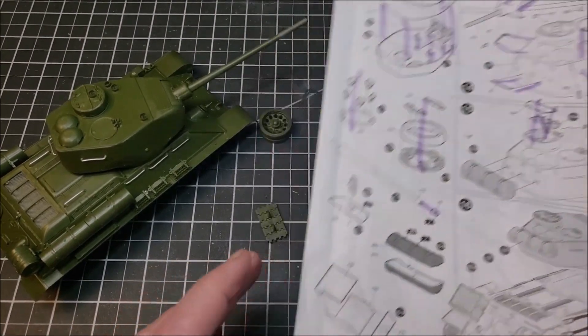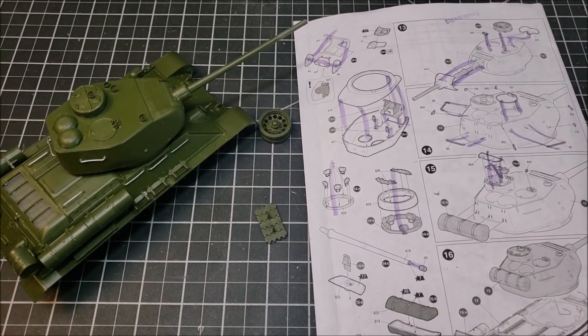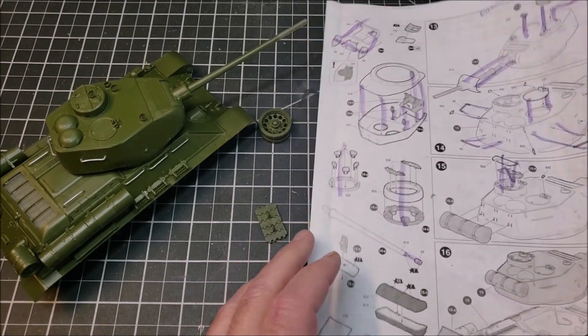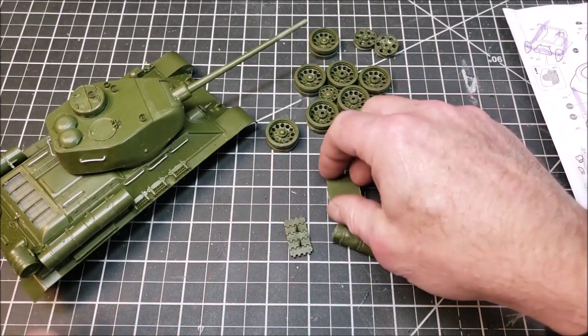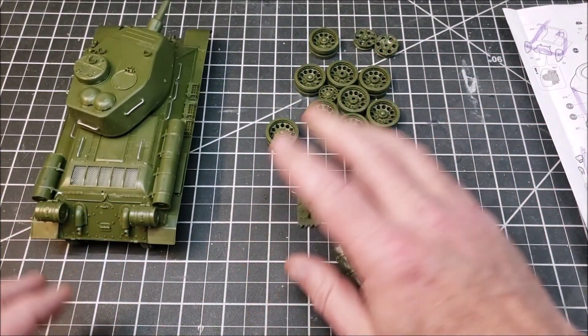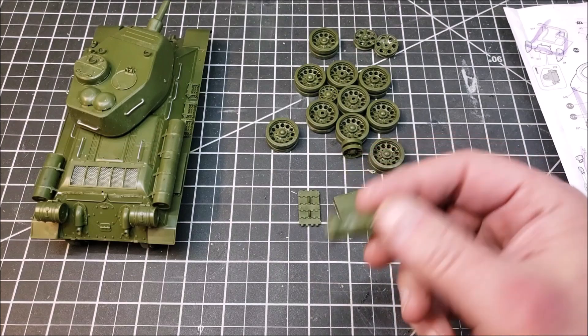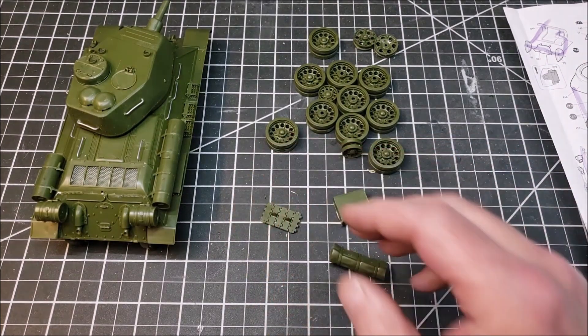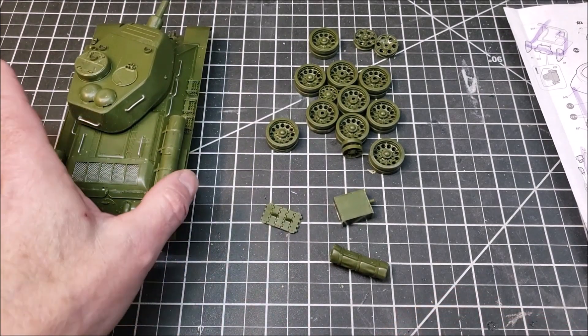Here we are at essentially the last of the assembly steps. Just a heads up — you'll probably hear some background noise, we have family in. The wheels aren't on, I haven't done the tracks yet, and I have a couple of pieces not put on. I don't have the tow cable on, I don't have this box on — we'll talk about that in a minute.